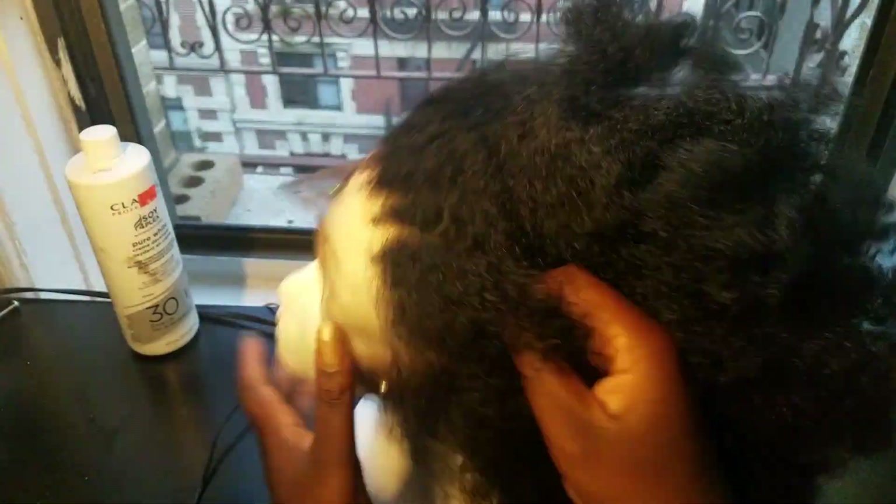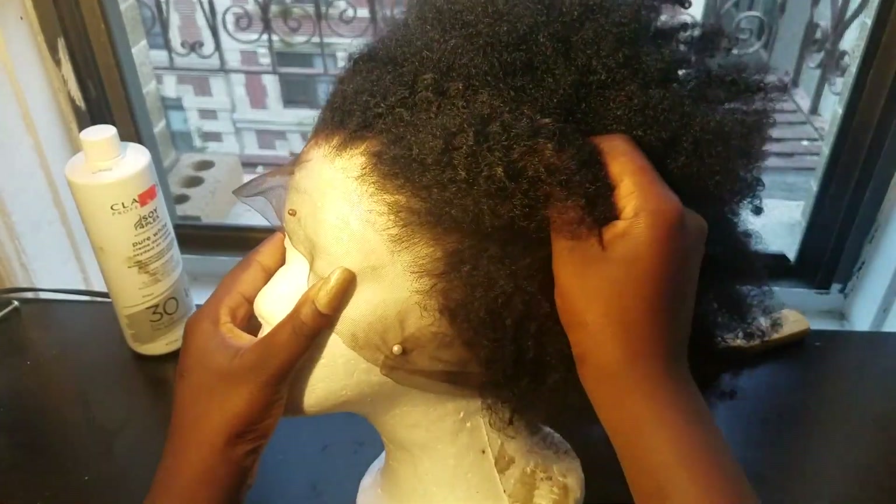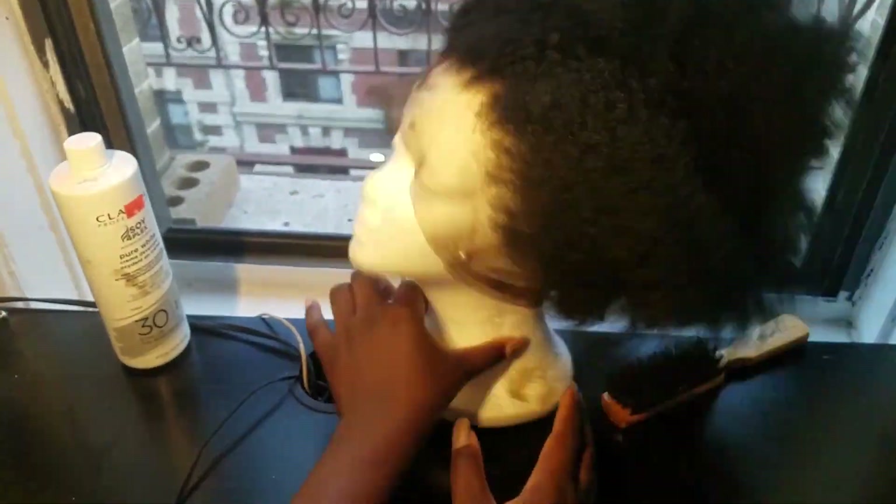And this was the finished product. I think it looks really good — I did a really decent job being that this is my first time. And now we're going to go ahead and dye the lace.